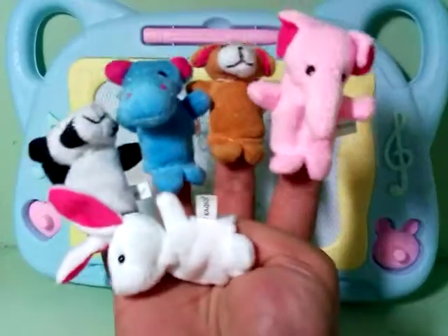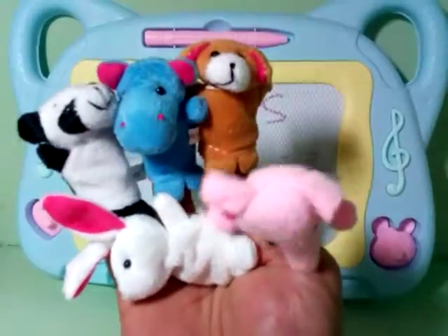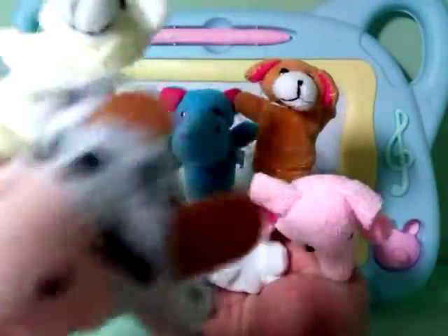Four! Four little puppets jumping on the bed. One fell up and bumped his head. Mommy called the doctor. The doctor said, no more puppets jumping on the bed.